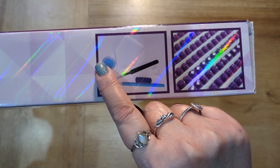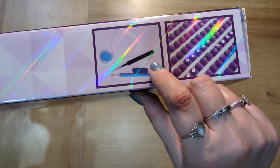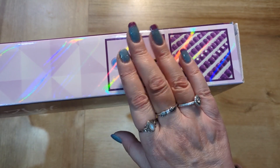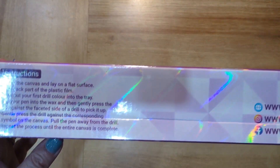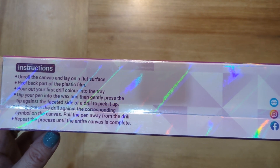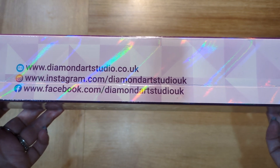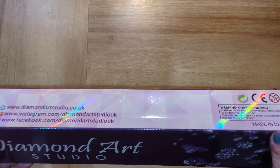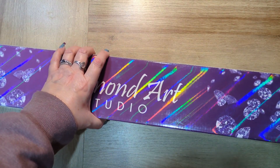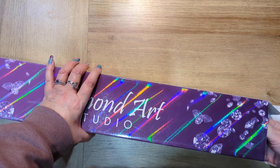If you do want a toolkit, it comes in a branded purple hessian bag. You get a tray, a pot of blue wax, some tweezers, a couple of multi-placers — a four and a seven — and a pen and a grip. On this side of the box we have some basic diamond painting instructions, and in the centre we have Diamond Art Studio's social details — they're also now on TikTok. There's a picture of the kit on one of the ends of the box, so if you're storing them in a cupboard you'll be able to see what's inside.